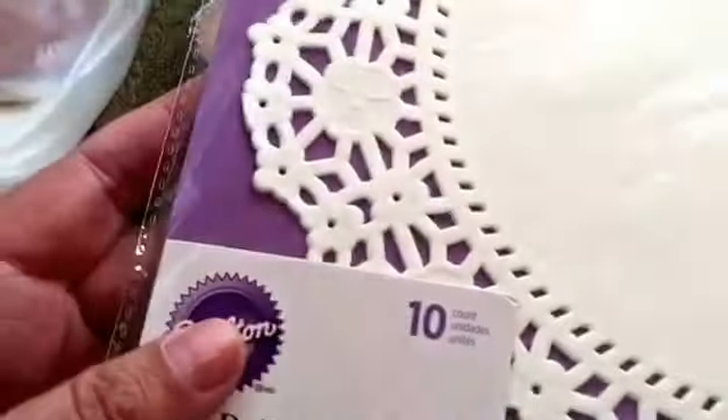I got these doilies — there's 10 of them in here. I can decorate these, use them in letters, or use them to wrap my pocket letters up.